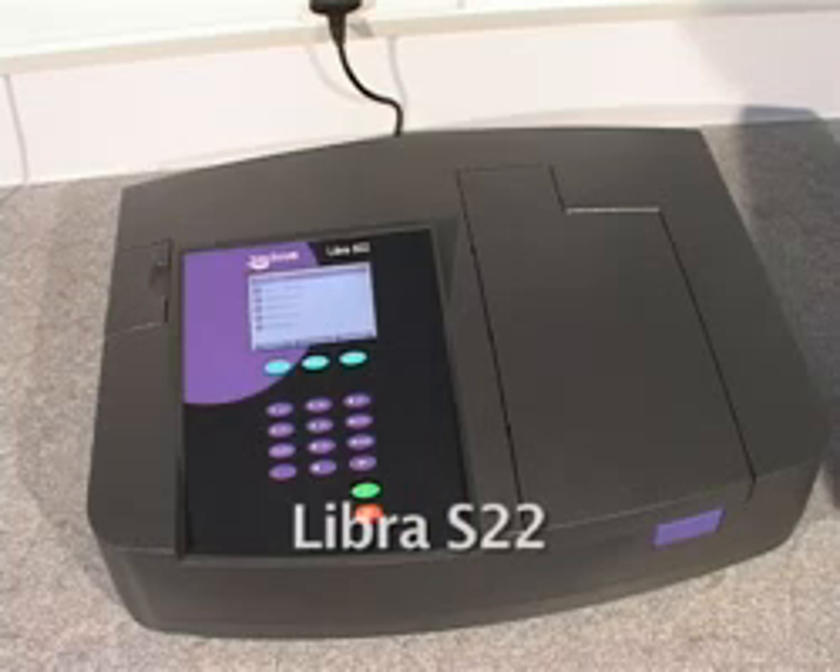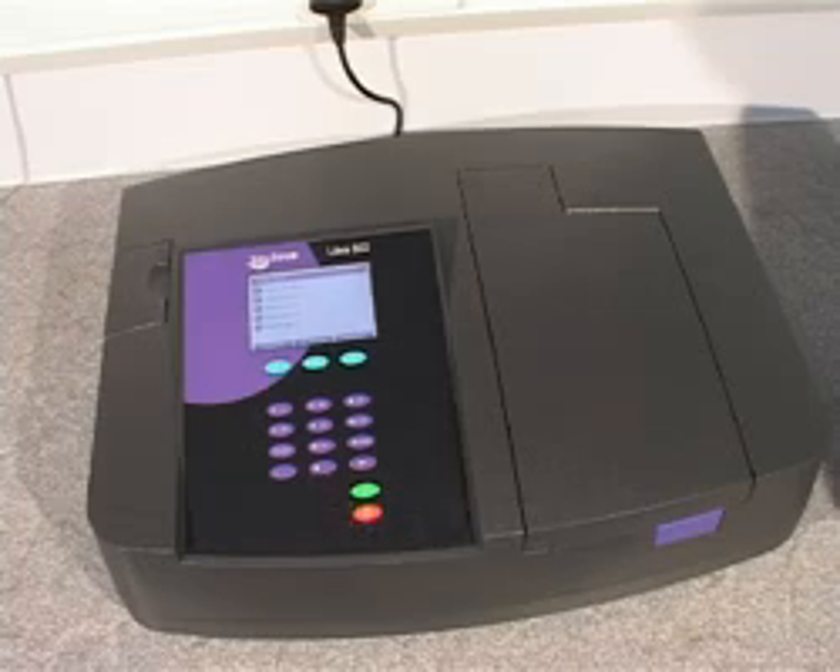The Libra S22 is a UV visible spectrophotometer manufactured by Biochrom in Cambridge. With a built-in graphical display, comprehensive software, and a range of sample handling accessories, it offers flexible performance for any laboratory.